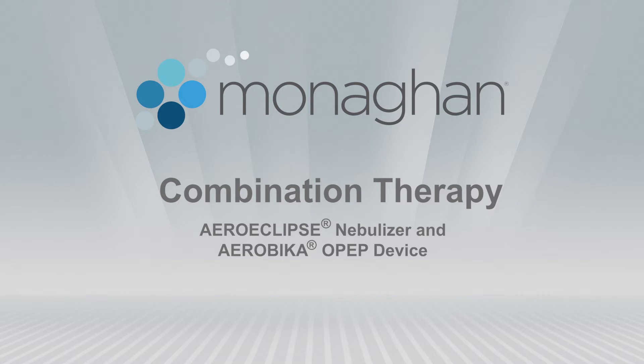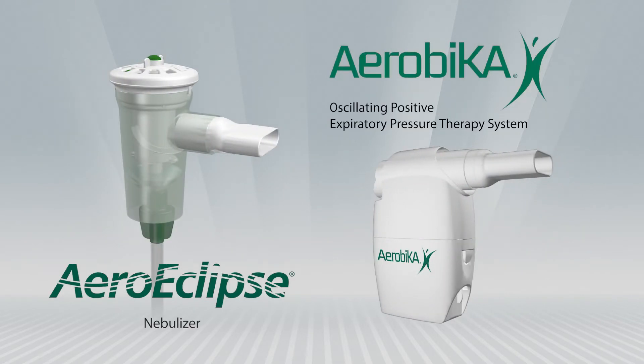Using the AeroEclipse Nebulizer in combination with the Aerobika OPEP device is an easy and effective way to do your therapy quickly without compromising the benefits of individual use.